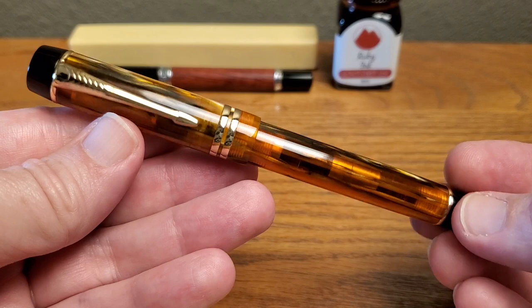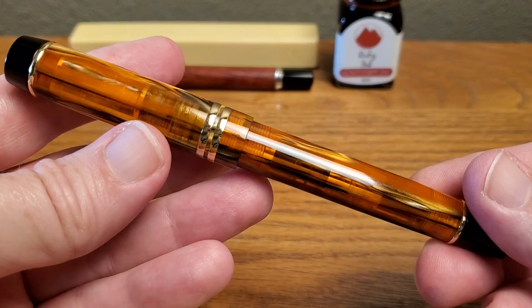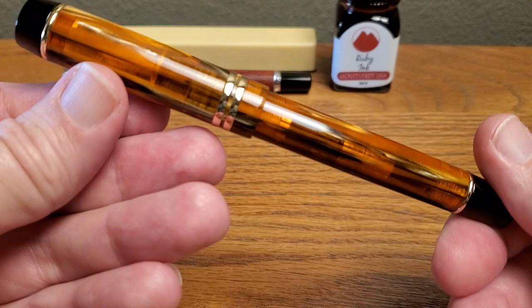So this is the M600, and let's go to the resin first — that is kind of the star attraction in this pen, I think. This resin is referred to either as Amber by some sellers or as Tiger Eye. The one I got it from referred to it as Tiger Eye.